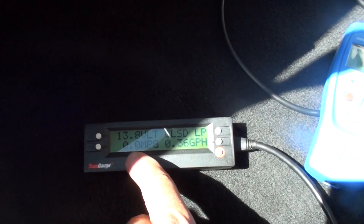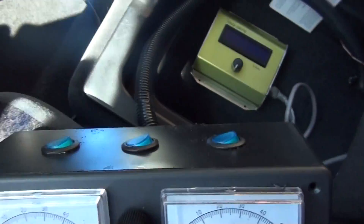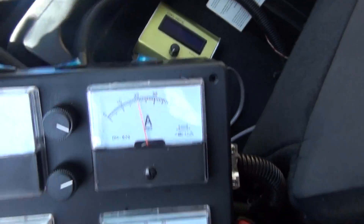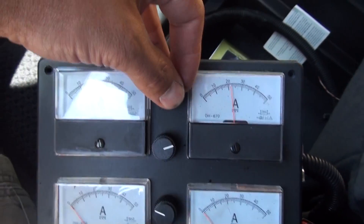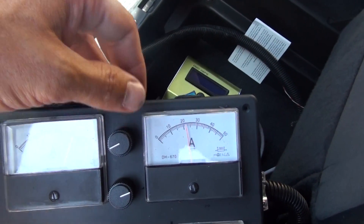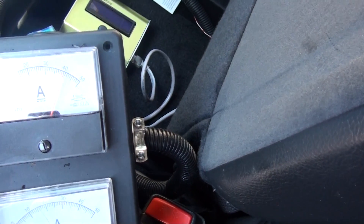On the scan gauge it shows me gallons per hour and instant miles per gallon. This shows the voltage, and this shows that it's in closed loop. On top of the controller I've got two switches: the first controls generators one and two, the second controls three and four. One observation I've made is that with three and four turned off and turning this unit up, I'm able to get it to about 40 to 43 amps, which is pretty much maximum on these controllers.